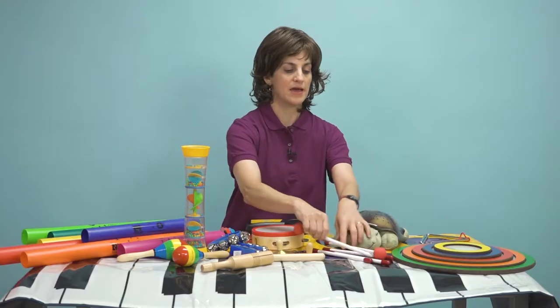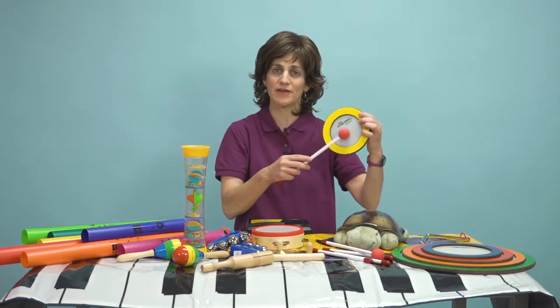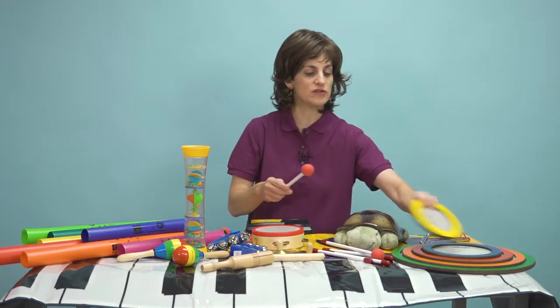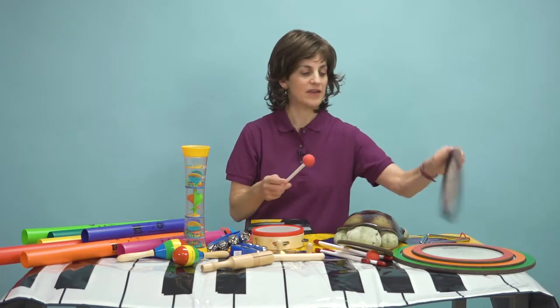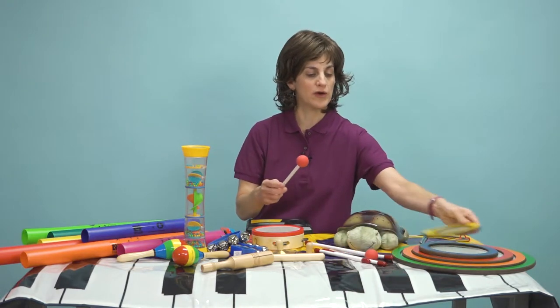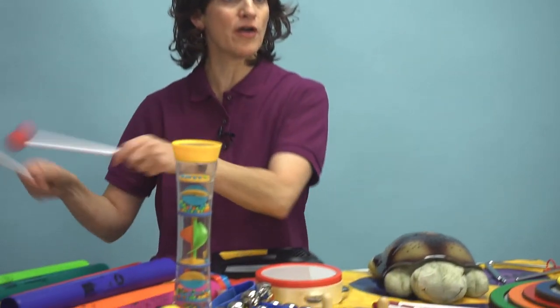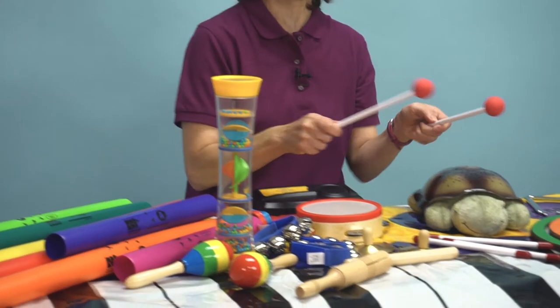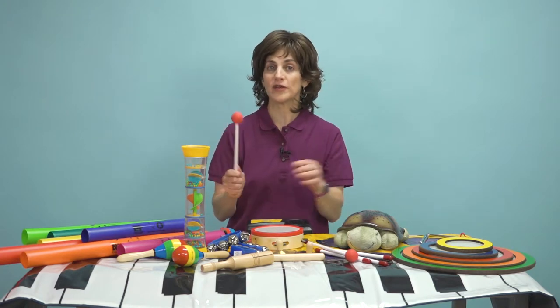We have sound rings, which are probably one of my favorite things in here — each ring has a different sound, and they get a little bit lower as you progress. I can work on bilateral coordination with those rings. I can spread the rings out, start on the left, and work all the way over to the right — so crossing midline.